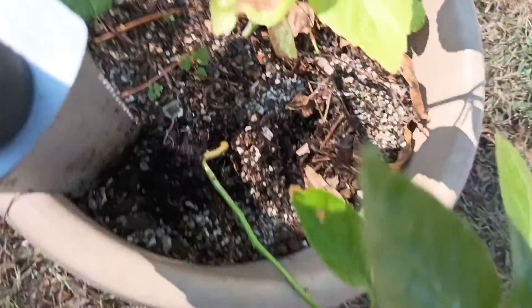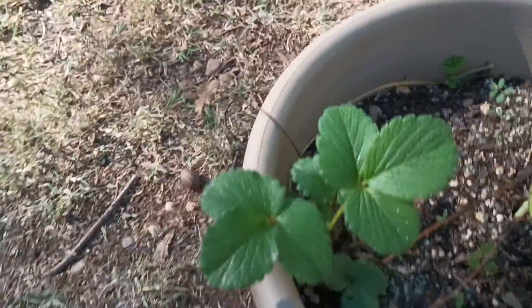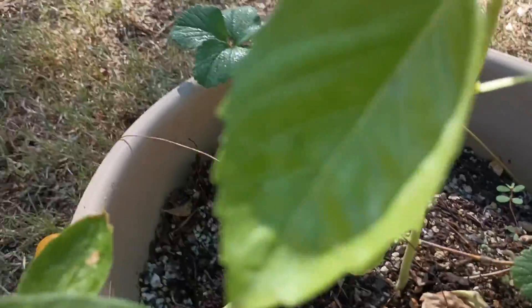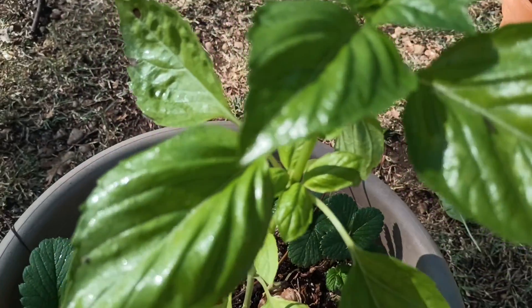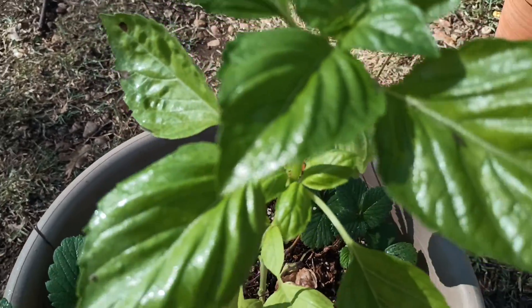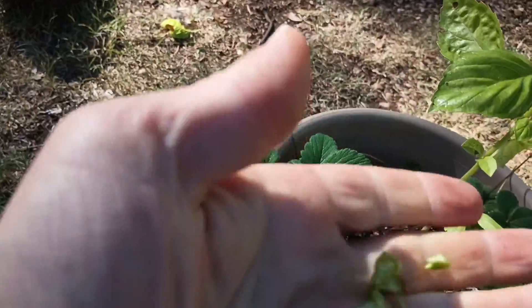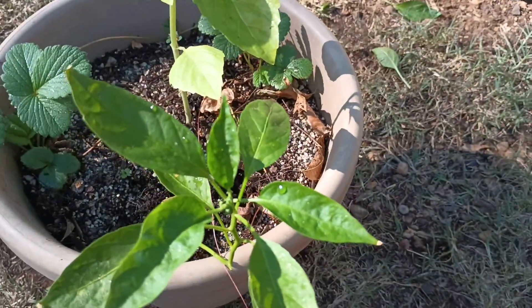This is like a medley pot — it's got a bunch of stuff growing in it. Got two, I think, Eversweet strawberries. I think this is some kind of basil; I can't remember which one exactly, but it's some really good smelling stuff. And again, I think this is a Shishito pepper.